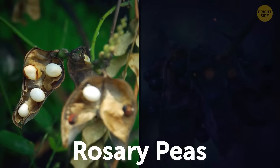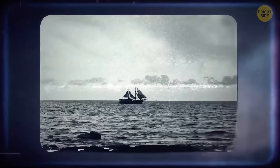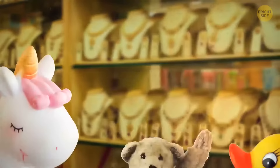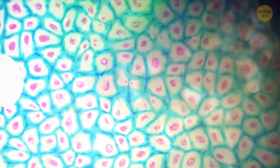Rosary peas can be white seeds with a black eye or black seeds with a white eye. You can find these plants in Africa, Asia, Australia, and the Pacific Ocean region. Some species were transported to Florida and Hawaii. You could encounter this plant even on city streets. Rosary pea seeds are used in jewelry and some toys — people who wear rosary pea bracelets probably don't know about the seeds' toxicity. Like the castor bean, rosary peas contribute to the destruction of cells. Interestingly, rosary pea seeds are also used for healing certain health conditions.